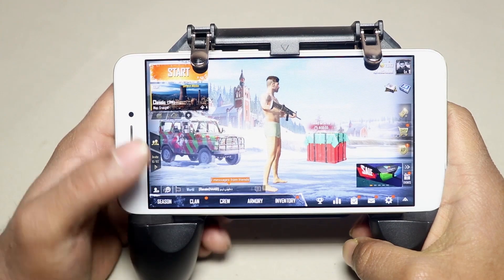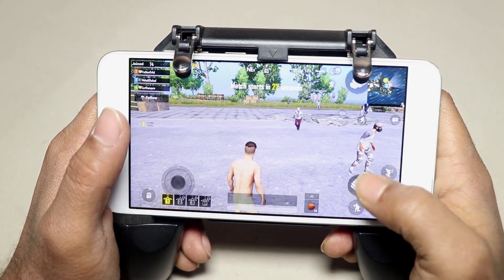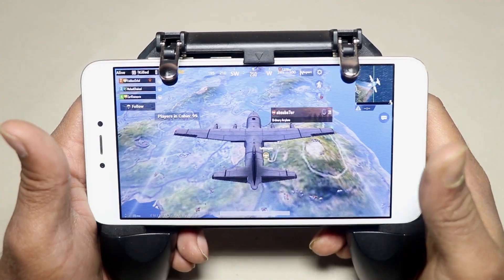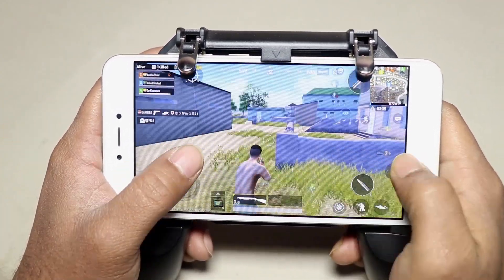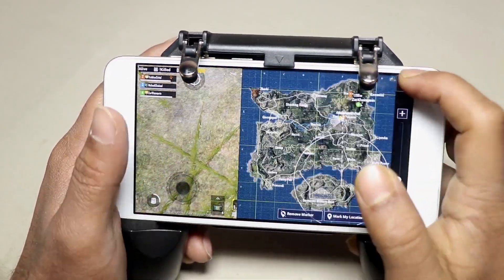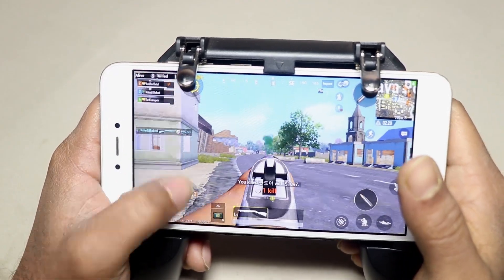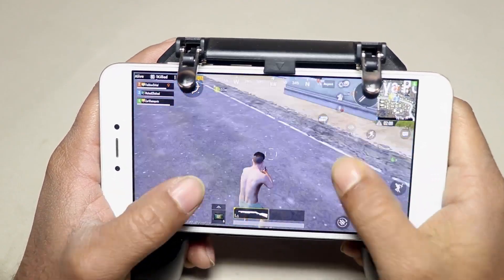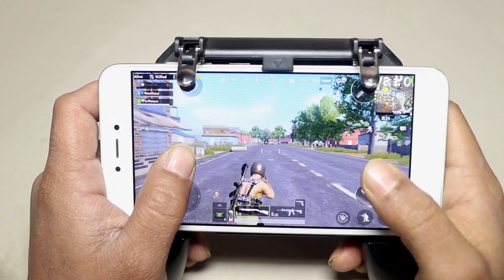Now we are ready to play PUBG on mobile without using the Octopus app, which will keep you safe from getting banned on PUBG. The triggers and controls work very well without any lagging. I enjoyed playing PUBG with this trigger and I assure you that you will enjoy it too. That's all for today — hope you like this video, so give it a big thumbs up and share it with your PUBG players. I'm Mehdi Shakil, signing off.